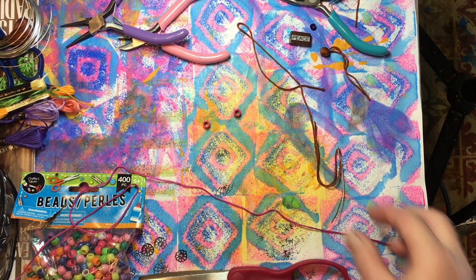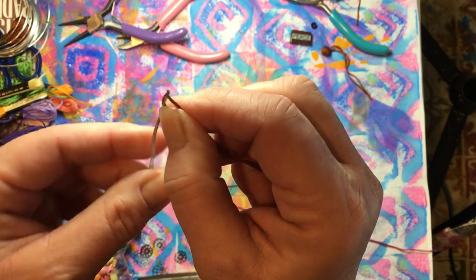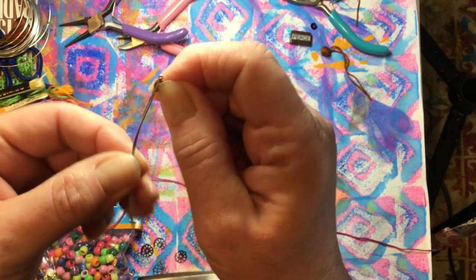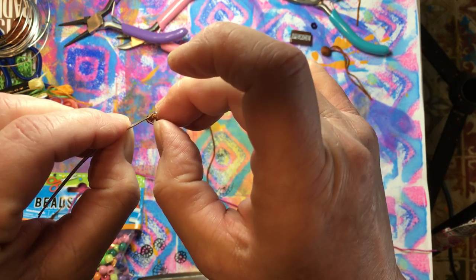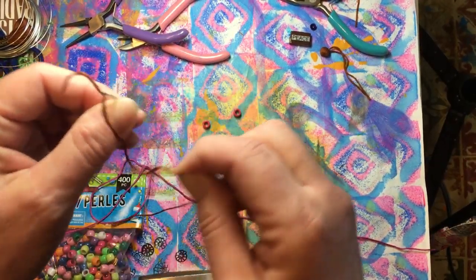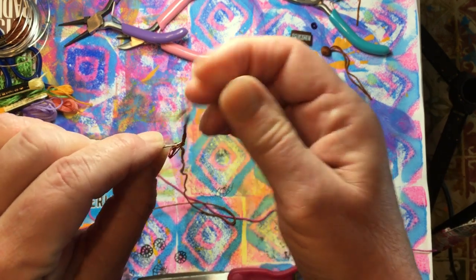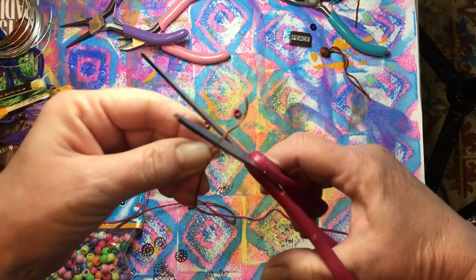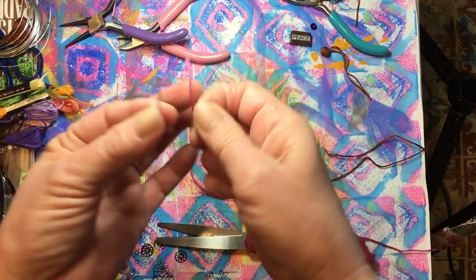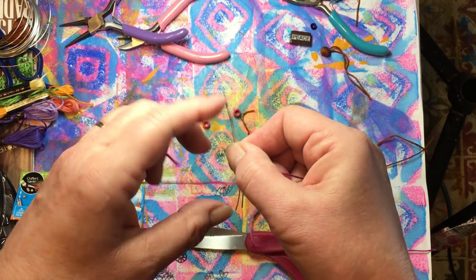One thing I wanted to show you is how to reuse the wire needle. When you're done, just pull down on your thread — because the wires are only crossed over each other, not twisted, you can just pull your thread out. The wires are just wrapped past each other, so when you want to use another piece of thread, you can just load it right back on.